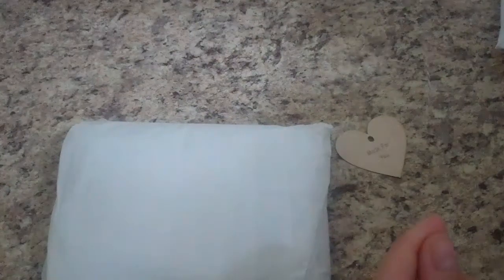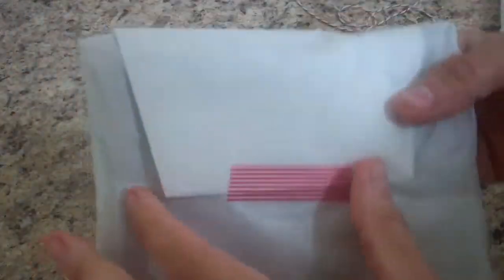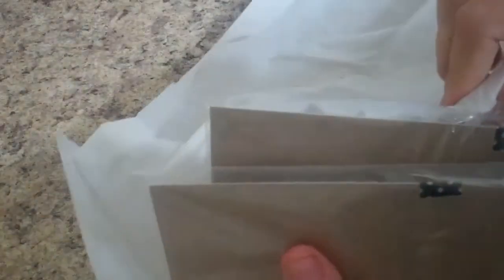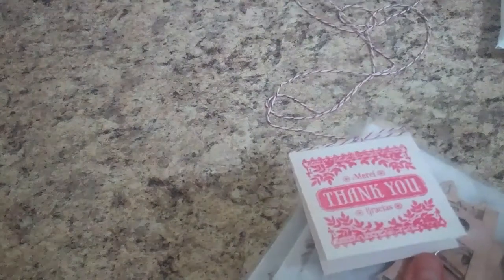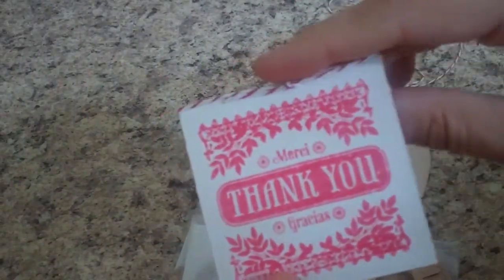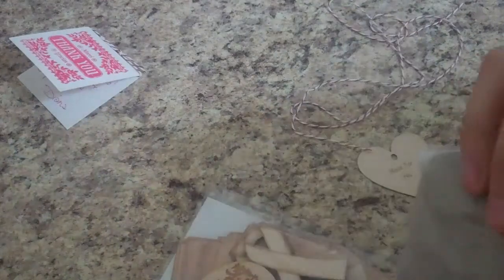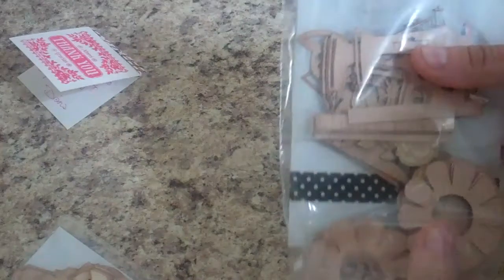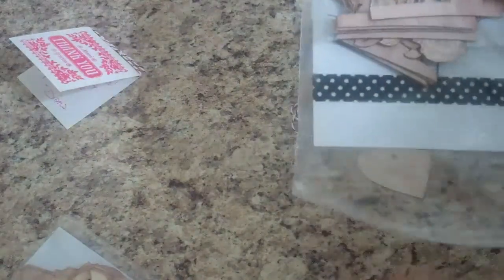I just love how she packages things. Look at this nice padded envelope, and then she wrapped it all up. I always love this twine — you can reuse all this. She always does such a nice job packaging. And look at that beautiful stamp — thank you!